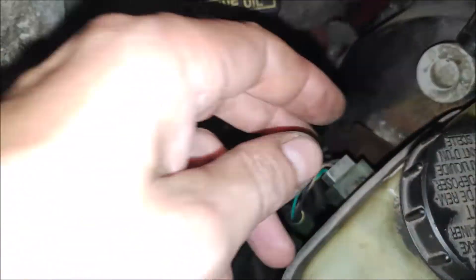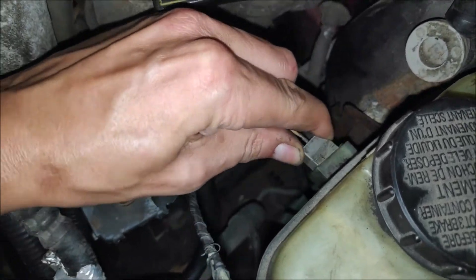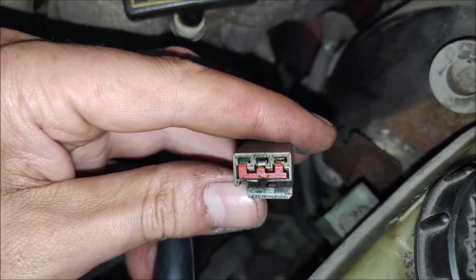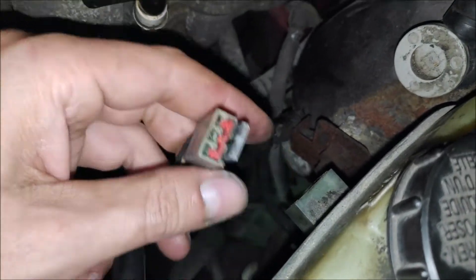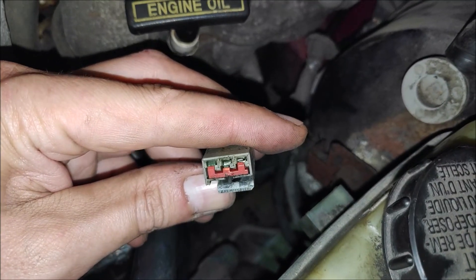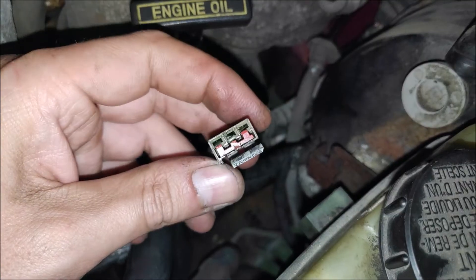Let's cycle the key and see what we get. Boom — just like that, we found the problem. What it looks like is the connector is not making a good connection with the sensor.